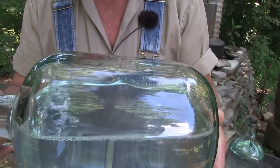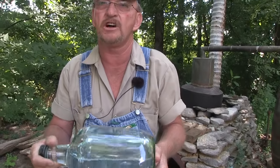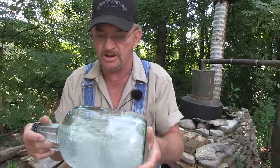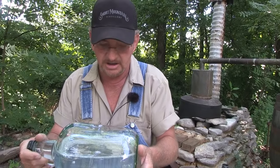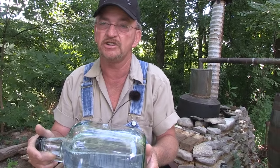We never did use no hydrometers out in the woods. We just always — we could shake it and we could tell. And this builds a bridge all the way across it when you shake it. So that's how you can tell it's good alcohol. Thank you so much.